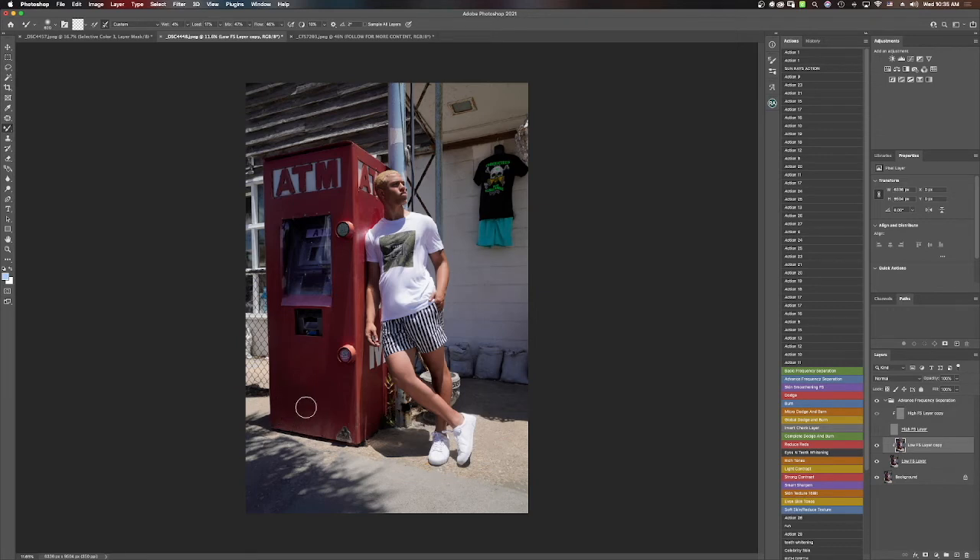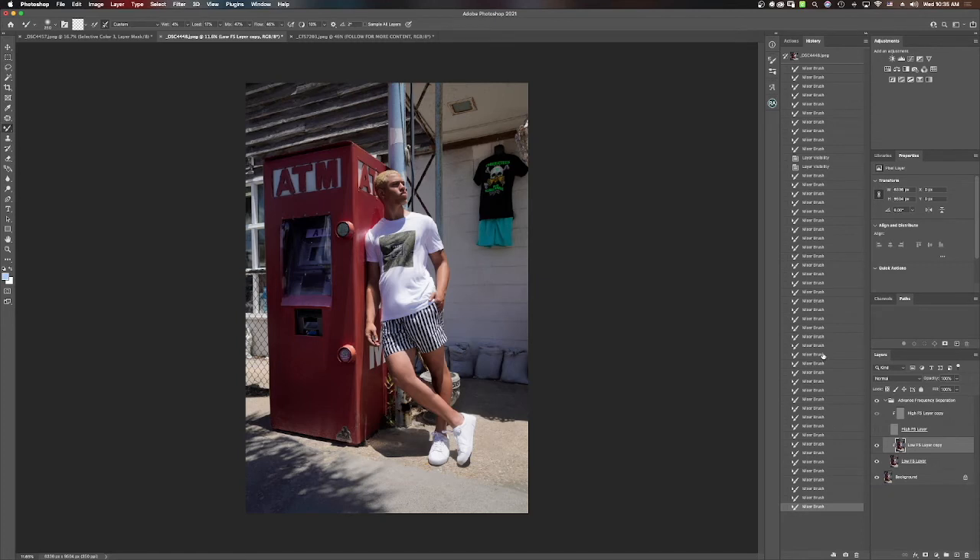Don't be afraid to use this tool in different areas and textures of things as well — whether it's the bags or even the rocks. Look at that small little tiny detail I did within those bags — it's a noticeable difference. Then I'll show you what I did with frequency separation. And then we're going to select that again.